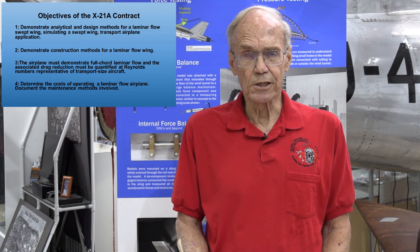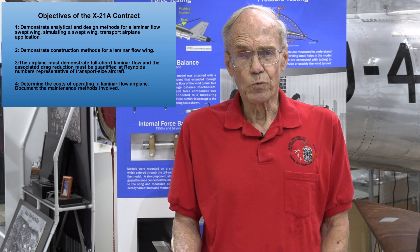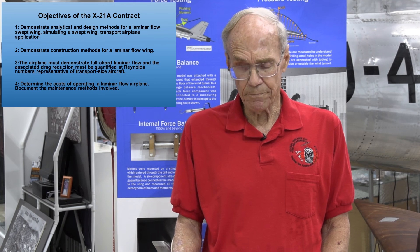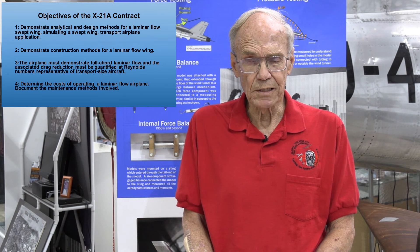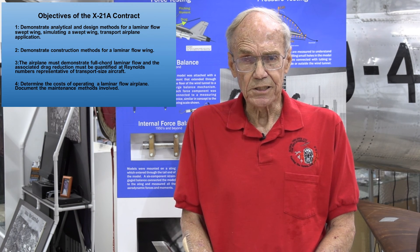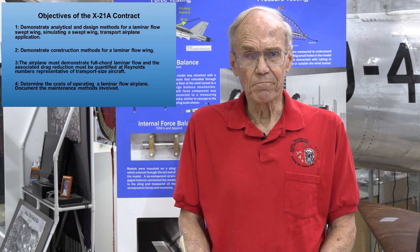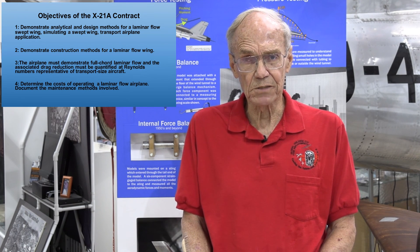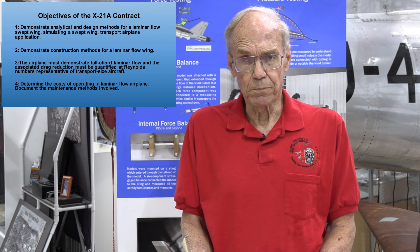Most of our testing was done at 0.75 Mach number at 40,000 feet. The fourth major objective was to demonstrate the cost impact of operating a laminar flow control equipped airplane and the cost of maintaining the laminar flow control system in the commercial market on a transport airplane.